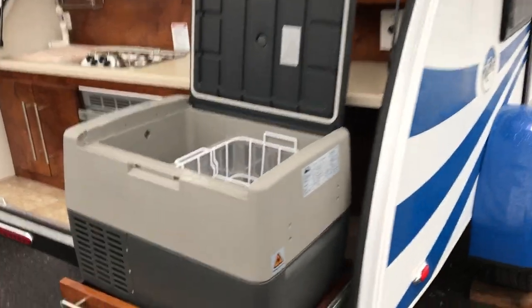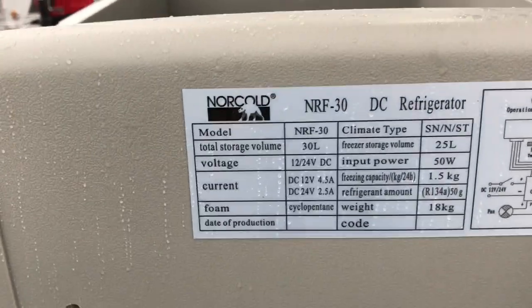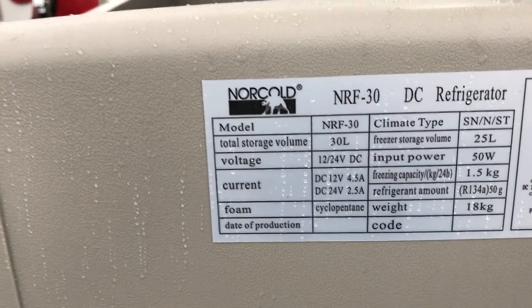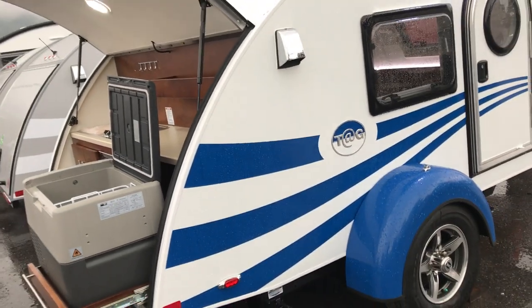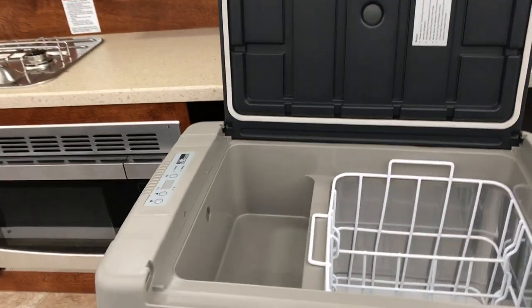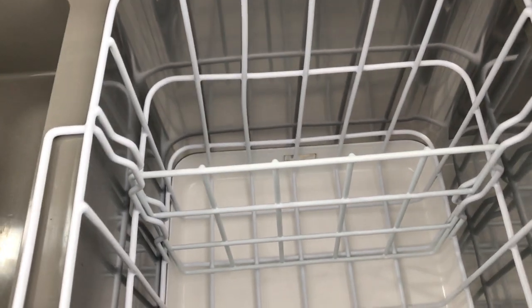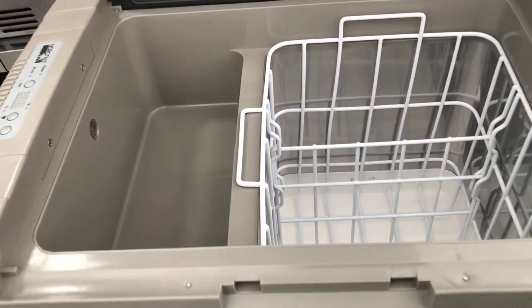This refrigerator — the one we have here, as you can see — is the NRF-30. They make a few different sizes. The ones we have, I'm going to be showing you the tag, so this is by NuCamp. This is a teardrop camper. Basically, what you have is: you look in here, you have a basket area that's deep, and then you have a little area up on the top-left as you're looking at it.